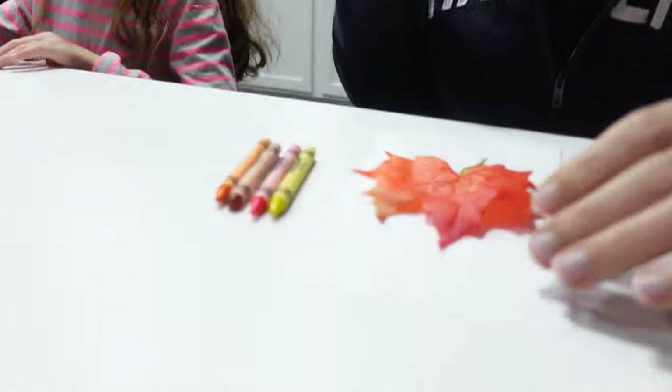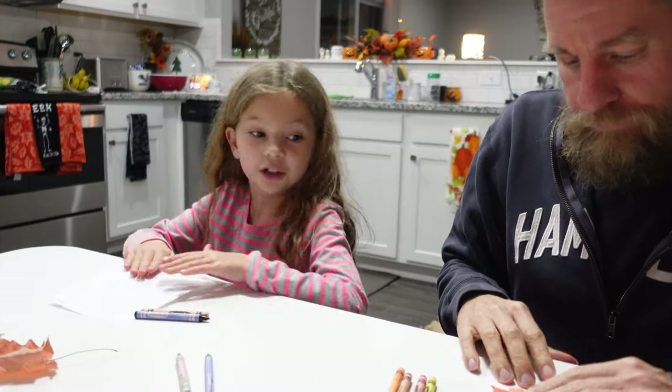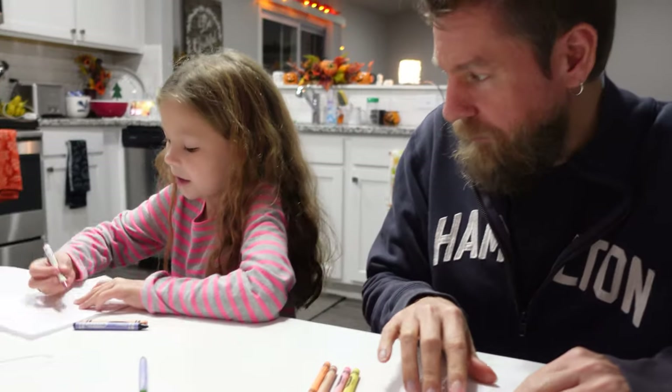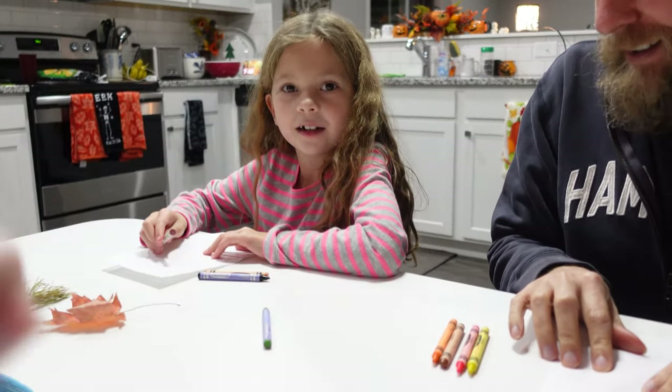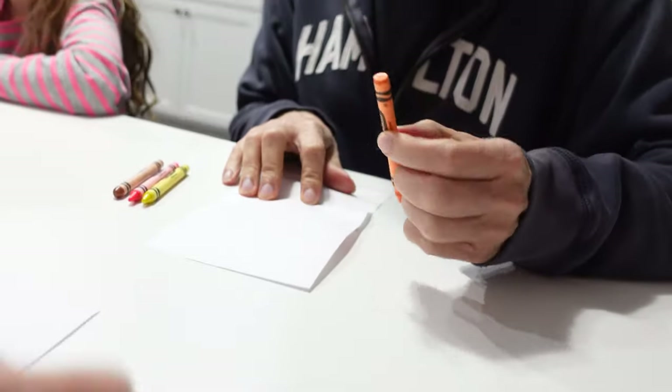Here's all the fall colors on the top. Okay, that works. Daddy picked fall colors. You don't color on the leaf, you put it under. Really? Under, Daddy. And then you take your crayon and then — no, no, no. Just kind of do it like... Daddy, I'll have to show you. Or Mommy. She's right, though. No, you got to do it at an angle. Do it at an angle.